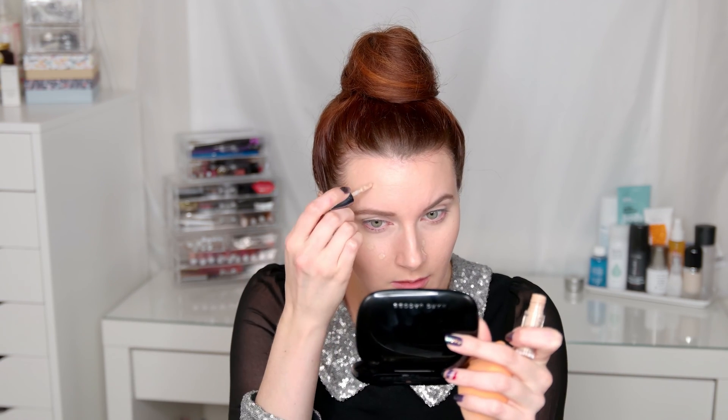Now I'm using my Urban Decay Naked Skin Concealer, just covering up some spots, some redness that's peeking through or any trouble areas. I'm going to take the Real Techniques sponge again and press that into the skin. It's important to press rather than smear because it really helps push the product into the problem area you're trying to cover up.